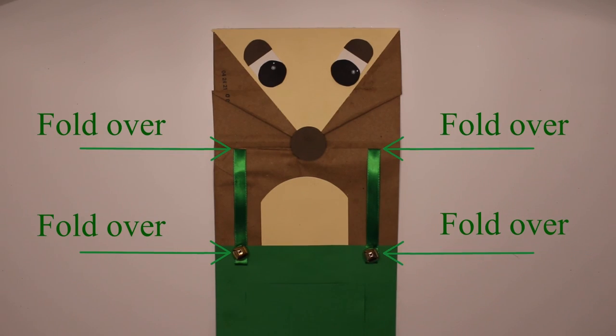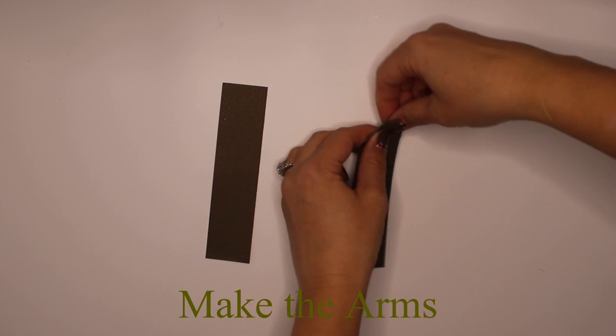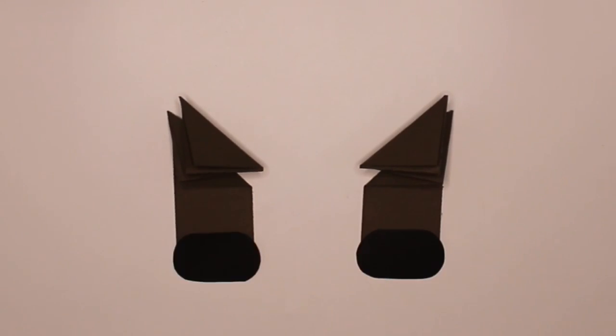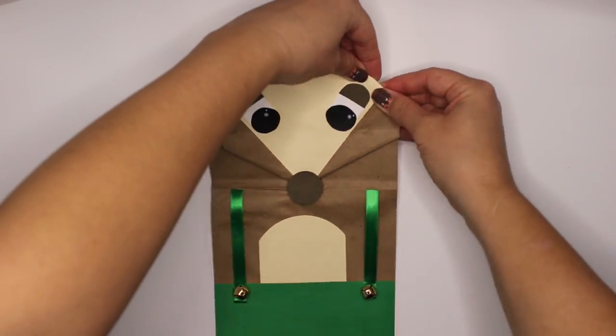Up on the housetop, reindeer paws, out jumps good old Santa Claus, down through the chimney with lots of toys, all for the little ones' Christmas joy. Fold the upper corners back, glue to secure. Attach the antlers and the arms.